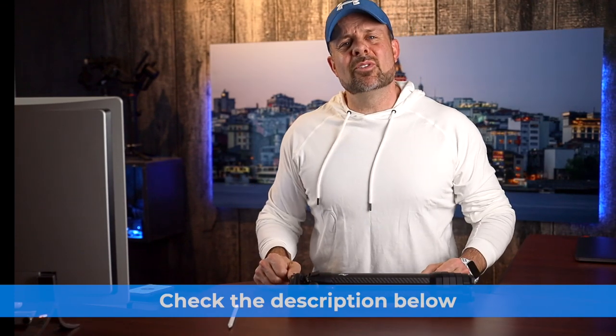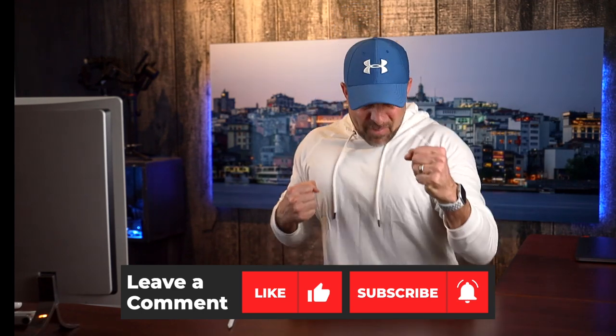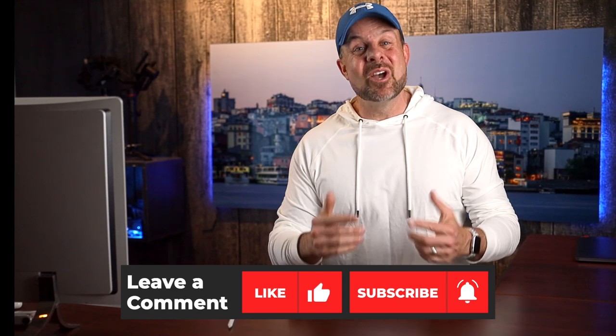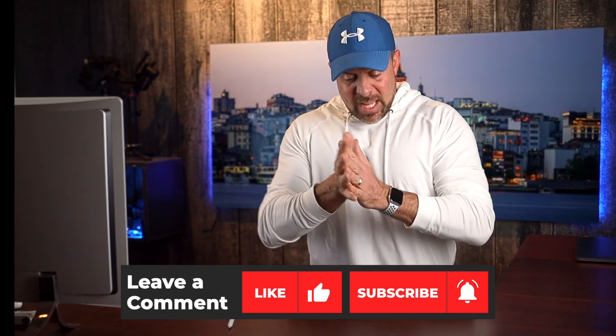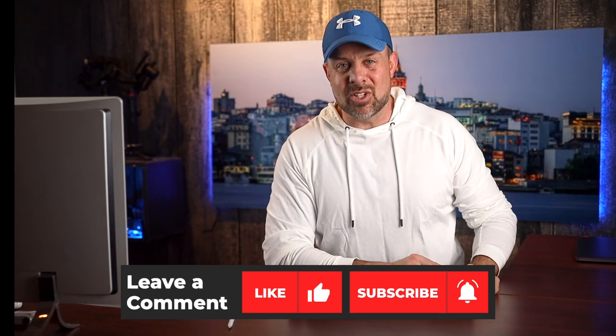Well, there you go, guys. Hope you found this video to be helpful. If you did, hit the like button down below. If you're not subscribed to the channel, hit the subscribe button. While you're at it, smash the bell to be notified each time we have a new video that comes out. Now I'm going to get out of here — you get out there and create your best shot.